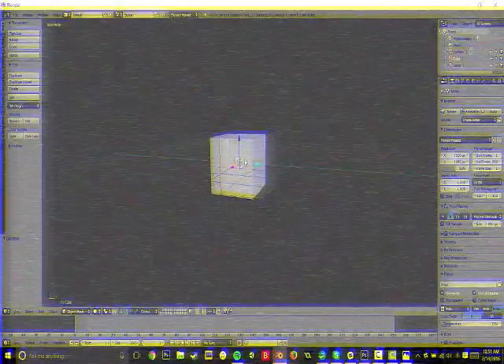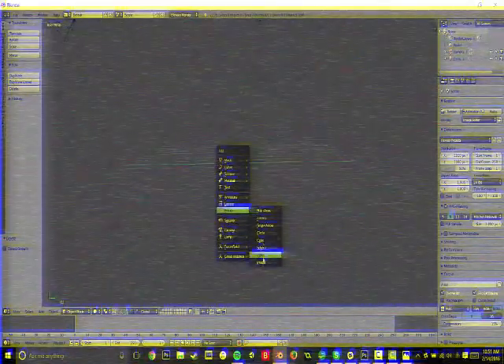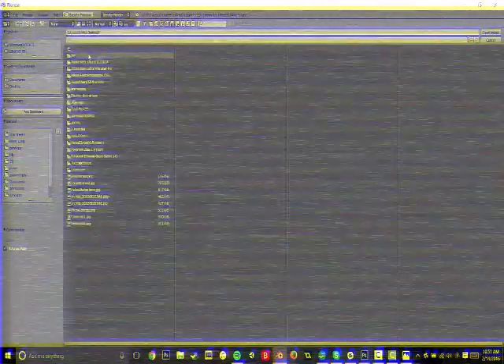So to begin, you delete the cube from the scene. Then in object mode, press Shift+A, go to Empty, and then Image. Now in this image file, you click over here on the right-hand side — there's like this weird three-pronged shape — and you press Open and navigate to the file with your image.